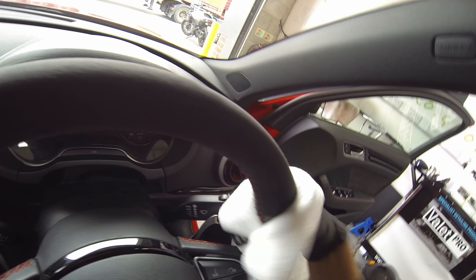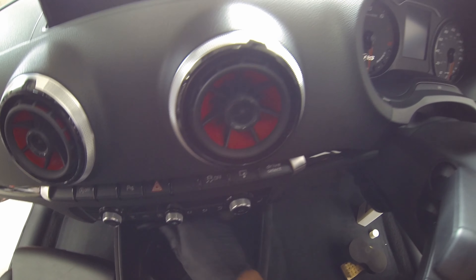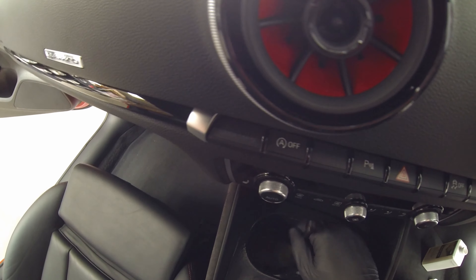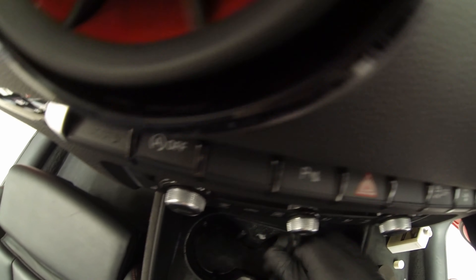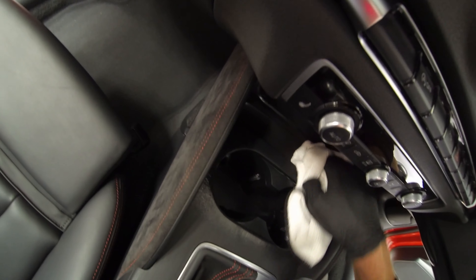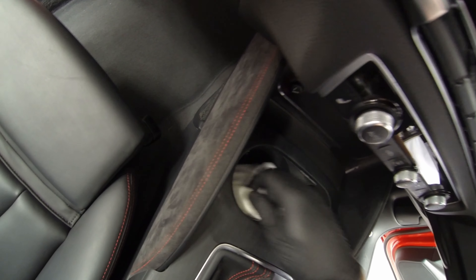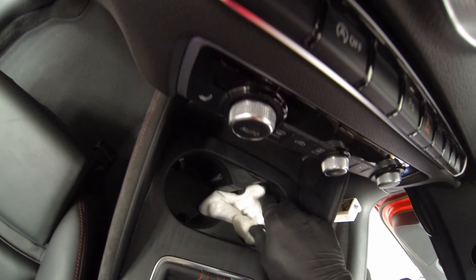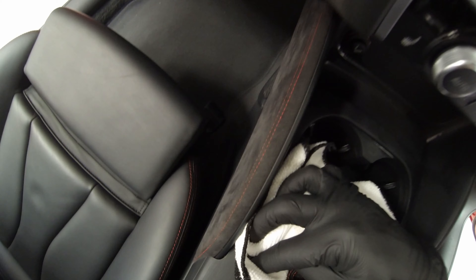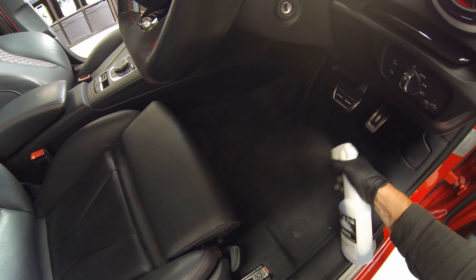Advanced interior cleaner again — this car has the famous Audi/Volkswagen soft-touch coatings. You don't want to use anything too harsh on those, because especially in the older cars these soft-touch coatings start to peel. They're almost like a rubberized coating over the plastic. By using a pH neutral cleaner you know you're not going to degrade that coating in any way.